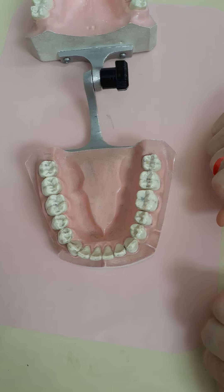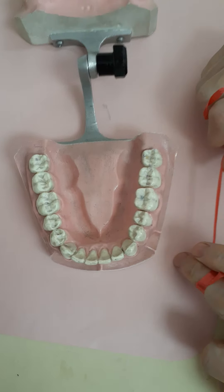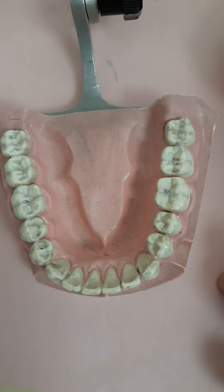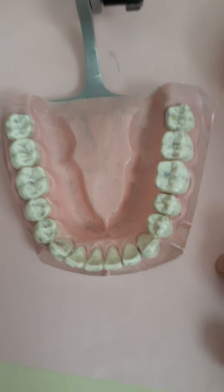And that is your basics of how to floss. If you need further details, please feel free to contact us at TheBrandWellnessCenter.com — send us an email, make an appointment. We'll be happy to show you more specifics on how to properly floss and what type of floss would be best for you. Thank you.